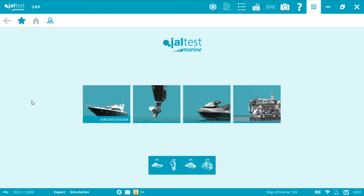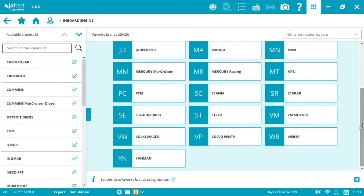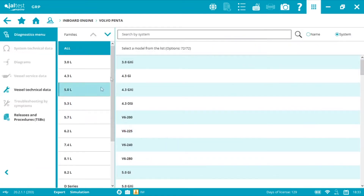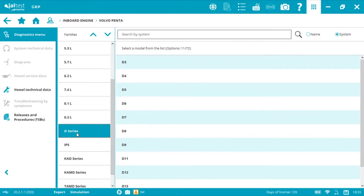In this scenario we have an irregular engine performance, so first we need to press the inboard picture in order to access the brand menu and then we select Volvo Penta. We have gasoline and diesel options — in this case I'm going to use a diesel, the D12.